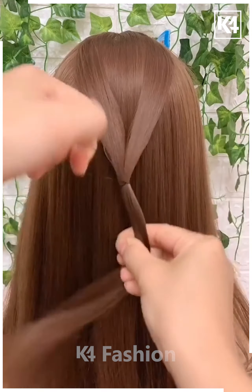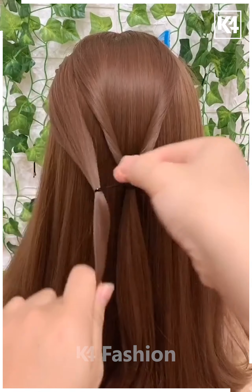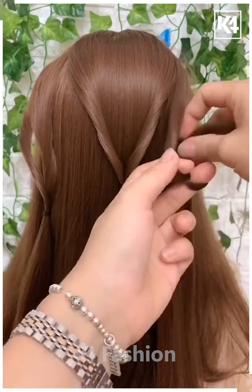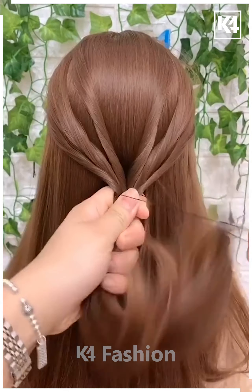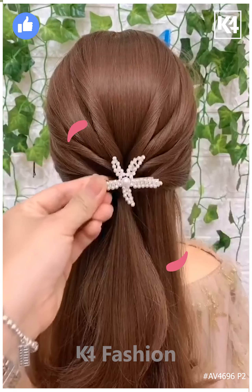Grab the sides of your hair from the top section, tie it with a rubber band and drop it inside for the twisted pad. Then grab the left section of the hair, tie it with a rubber band and drop it inside its own loop. Do the same on the right side and combine all three tails together with another rubber band. Then grab even more sections of the hair and decorate with a lovely hair clutcher.